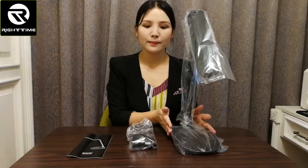Here are the accessories: the table lamp, DC adapter, and user manual.